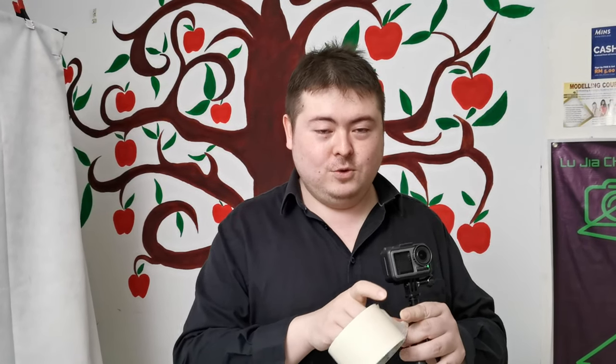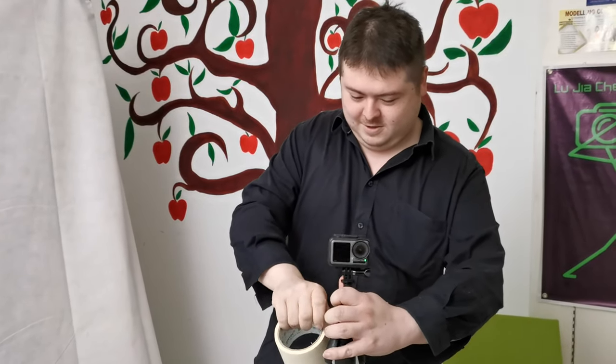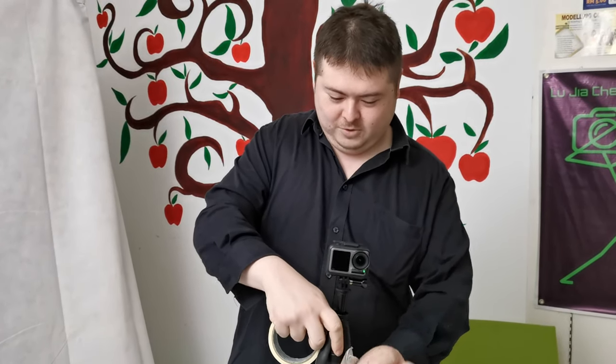And this is masking tape. Now you may comment why not use gaffer tape. I do have gaffer tape — I did a gaffer tape review — but gaffer tape is expensive. It's like 2 ringgit. It is what it is.